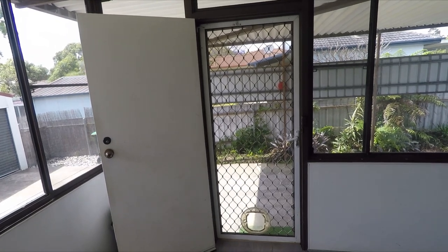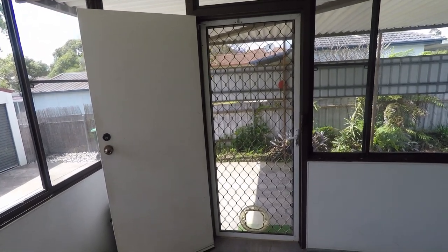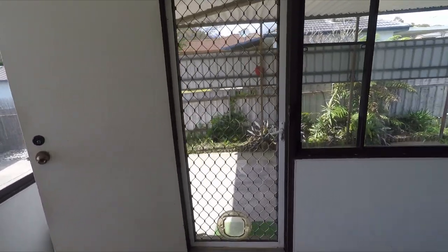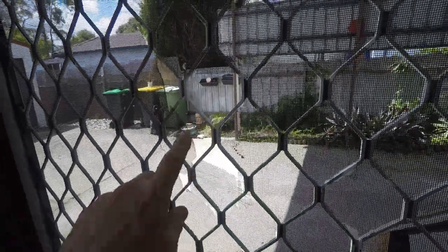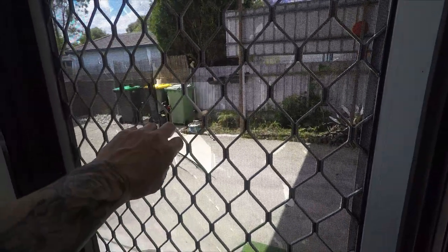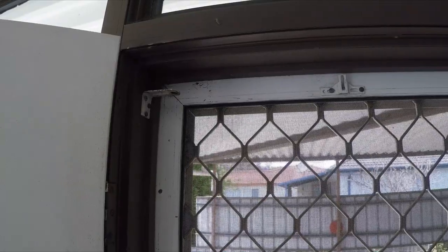Hi all, Lex from Project Lex. Today I'm going to show you how to change your fly screen. This one is on my screen door — you can see there are some rips thanks to my 30-kilo dog and young kids, so it definitely needs a change. I'm going to put a pet-strength one on, which is basically a thicker and stronger fly screen than the traditional one.